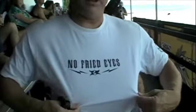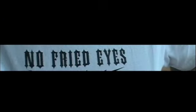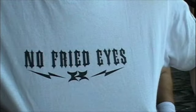For surfers especially, you get a lot of UVB exposure. You not only get what you would get on land, but you get what they call the bounce effect. So every time you're in the water you get double the UV exposure you normally do. I'm trying to get the 'no fried eyes' message out to everybody — just try to wear your sunglasses as much as possible. Just like you apply sunscreen, now you'll be able to protect your eyes in the water.